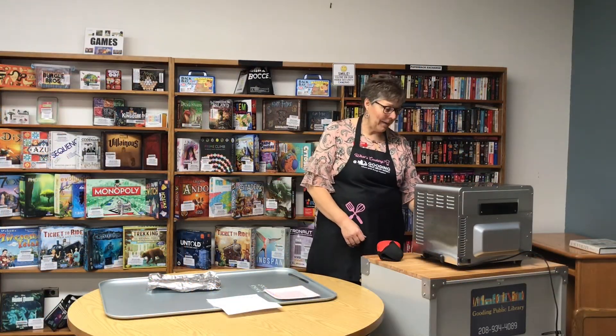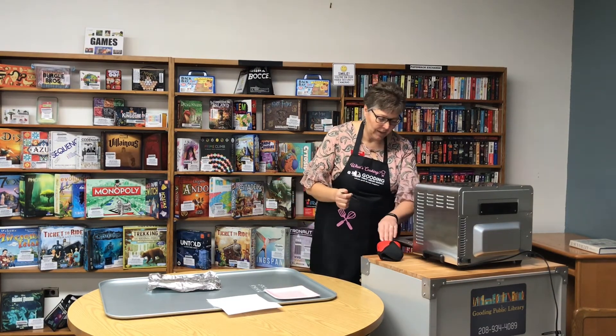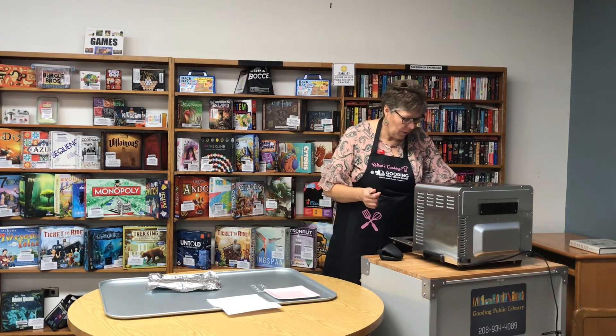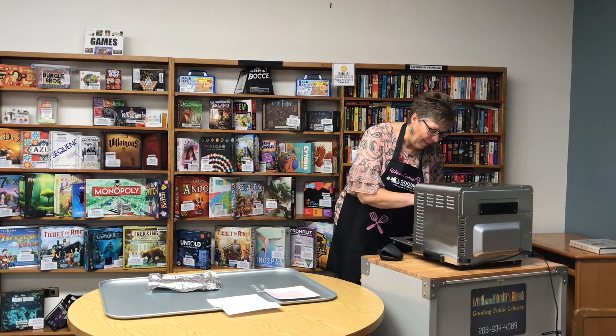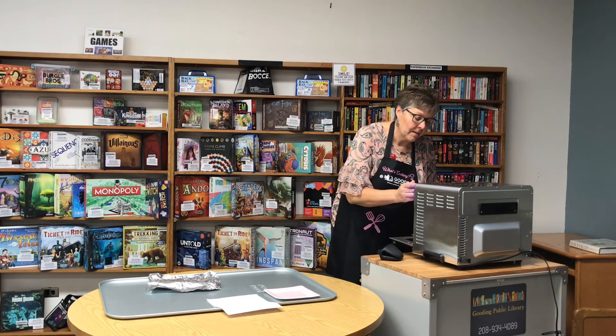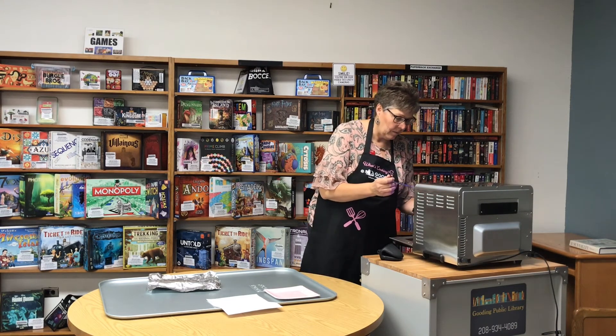Our timer's going off. We'll check it — in order to check and make sure it's done, take a knife and poke it in the middle. It is not quite done; it looks like we need a few more minutes. If it comes out and you see stuff come out, it should come out pretty clean. So I have to cook it a few more minutes.